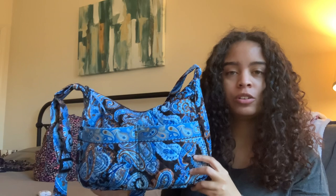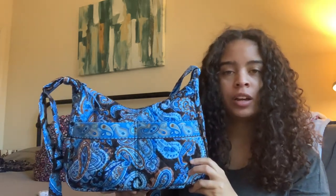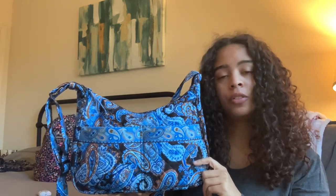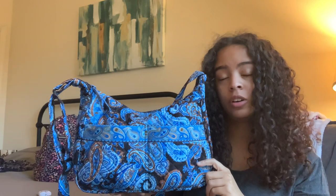Hey there, welcome back to my channel. This morning I am up and I'm gonna do a quick video before I get started with work, so completely ignore the dark circles and the crazy hair. I just wanted to do a review on my Stephanie Dawn shoulder bag in the pattern Mocha Paisley. I just got this bag in the mail yesterday and this came fresh from their online outlet sale on their website called stephaniedawn.net.